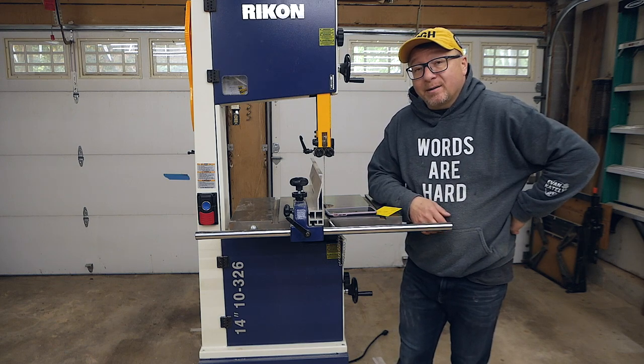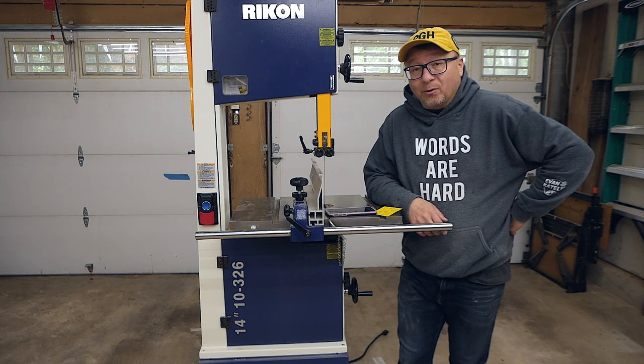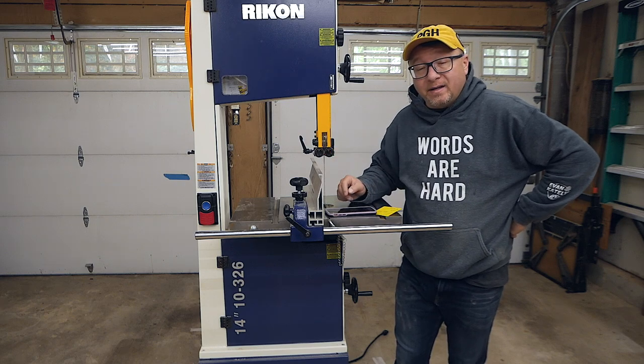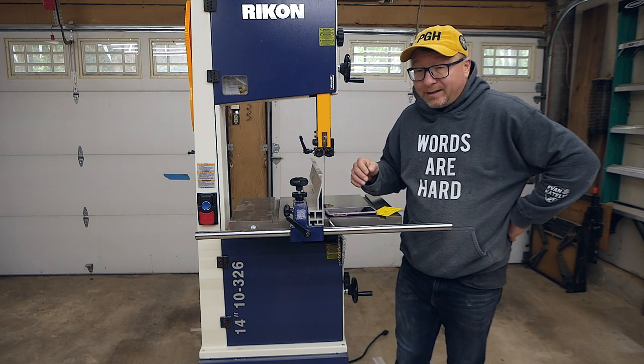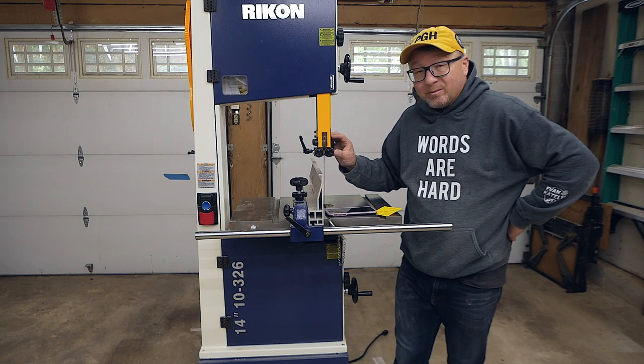I'm going to start with keeping it tuned. Even though these quick release bearings are super helpful, they are also super fidgety. It takes forever to get them dialed in. Once you do get them dialed in, they're rock solid and stay where they need to go.